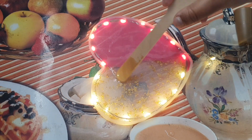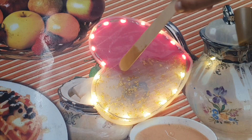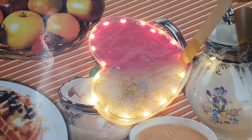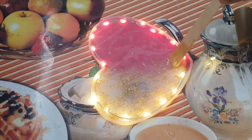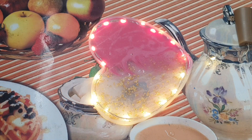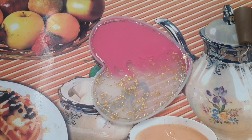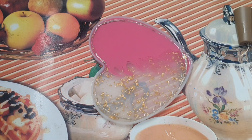This will form some air bubbles, so you can use a bubble blaster or a lighter. I will spray the bubble blaster so it will be clear. It will need to dry for 24 hours.